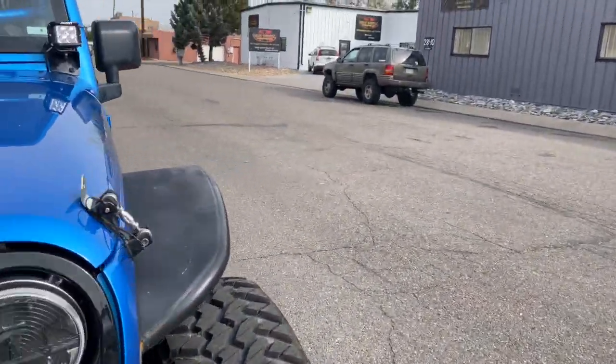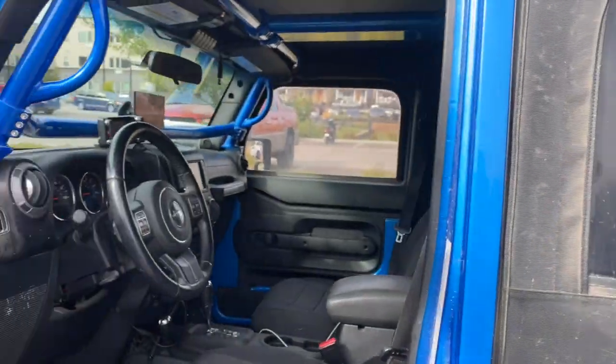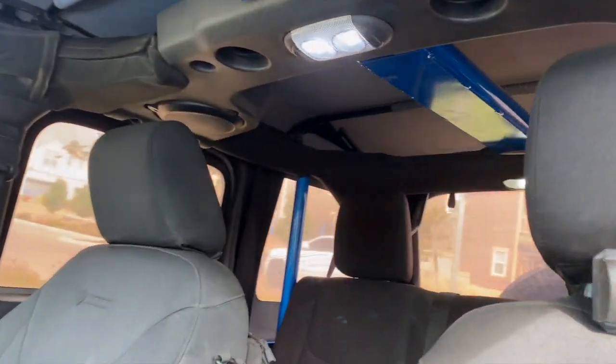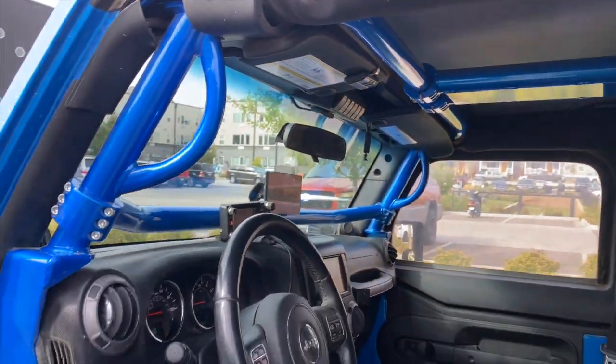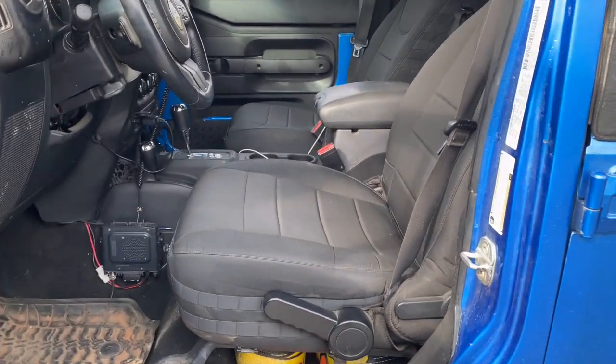Starting from the inside and walking around everything — this Jeep is pretty cool, one of my favorites. We added a Rock Hard roll cage: the C-pillars, center, rear, front, all the way down, and had it powder coated to match the Hydro Blue color on this Jeep.